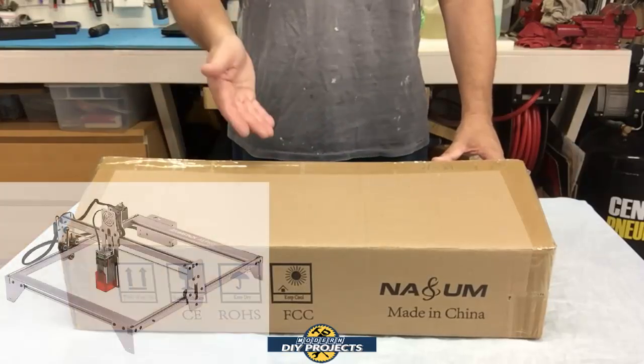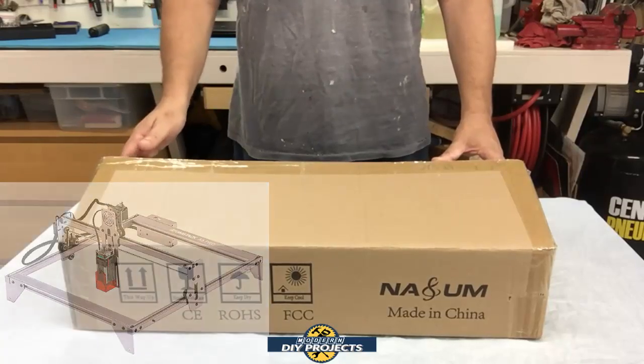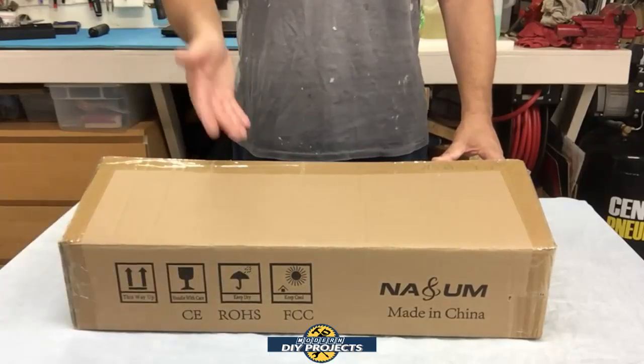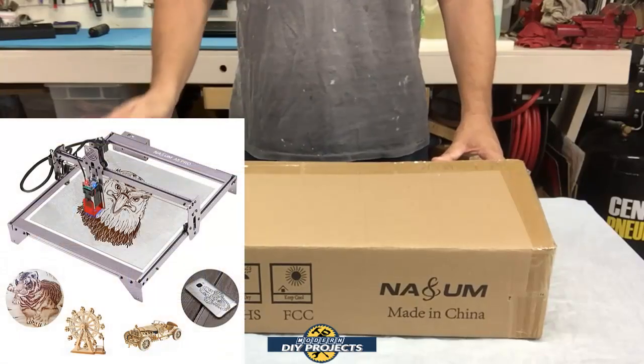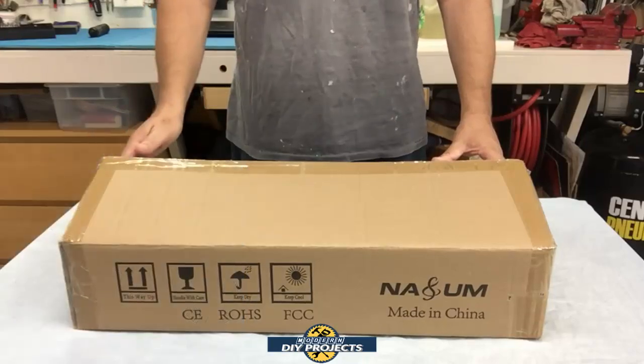This is the Nasum A5 Pro fixed focus laser engraver and CNC machine. This machine has a lot of great features that I will tell you about and it's supposed to be super easy to use even for the beginner. So let's see what this baby can do.